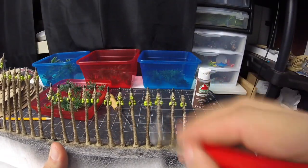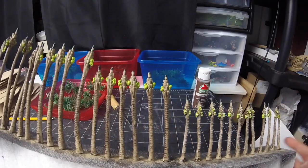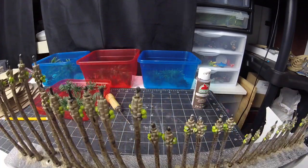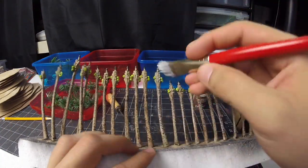I get back from work after a 10-hour shift and all I was thinking about was getting these done for the temple video. I quickly set myself up to dry brush the palm trees after the wash dried. Dry brush results deeply depend on using the right brush.